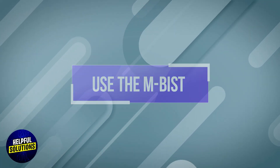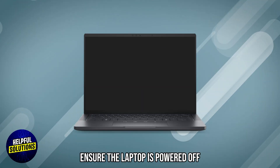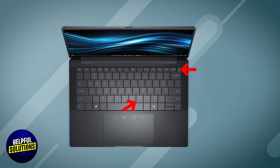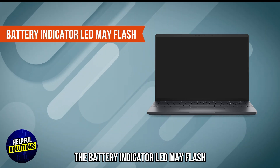Step 2: Use the M-based system board built-in self-test. Ensure the laptop is powered off. Press and hold both the M key and the power button simultaneously, then release both keys. The battery indicator LED may flash.